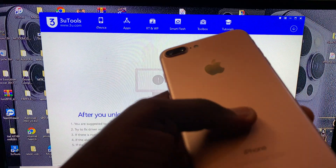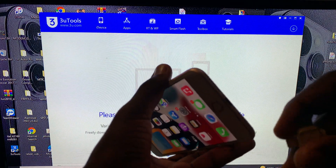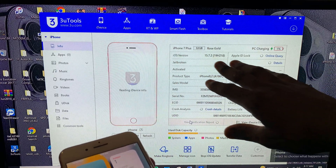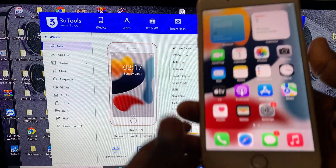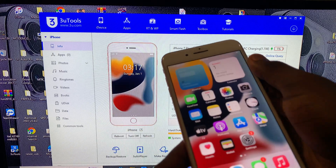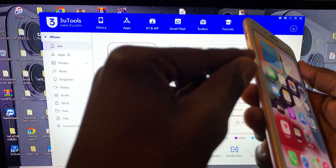I have an iPhone 7 here. Putting the iPhone 7 into DFU mode is different from the iPhone 6, 6 Plus, and 6s. Connect your device to your computer. As you can see, this is an iPhone 7 Plus on iOS 15.7.2. For iPhone 7, press the volume down button and the power button until the screen goes out, hold for four seconds, then release the power button but keep holding the volume down button until you see DFU mode.